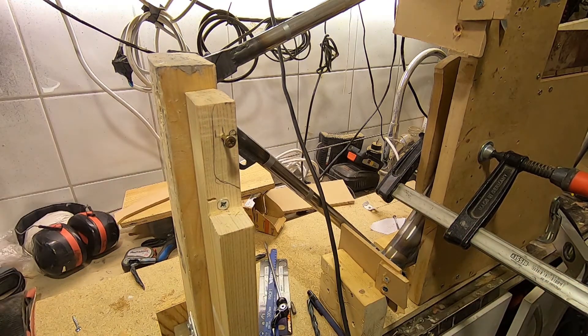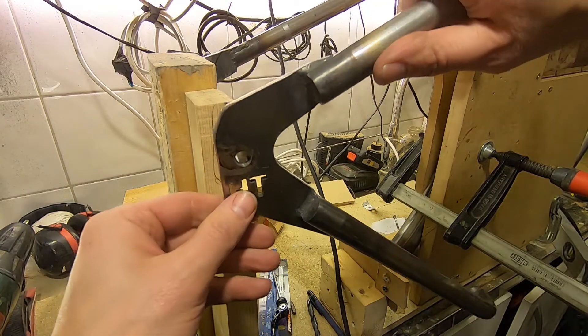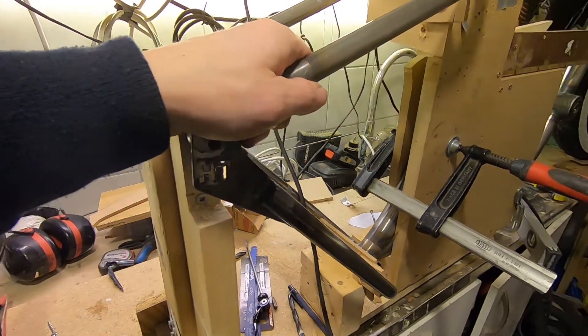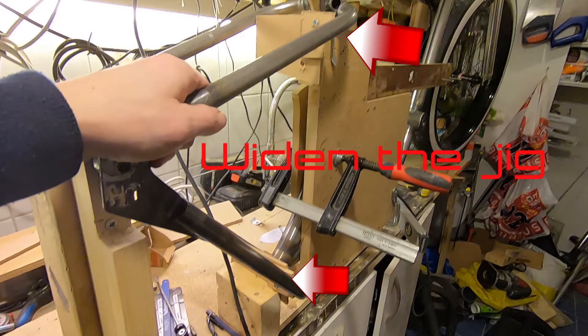This screw fits perfect inside the hole. And I widened the jig in the front so it's straighter.